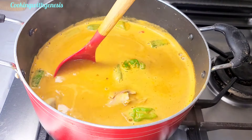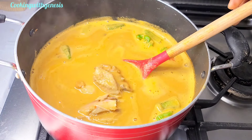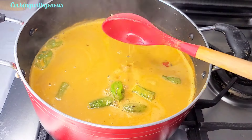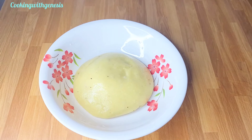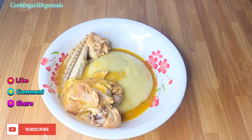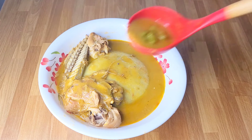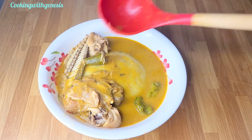Look at how beautiful our soup is looking — this looks brand new! I hope you're going to try this recipe and let me know in the comment section how it goes. Our soup is ready and we are pairing this with some fufu. Let's serve. This was really good, trust me. I'll see you in my next video — bye bye!